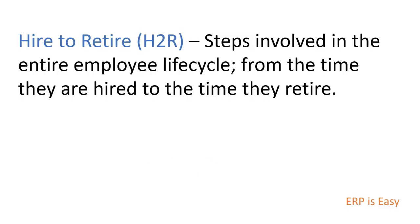The hire-to-retire business process is a series of steps and activities involved in the entire employee life cycle, from when they are hired to when they retire. The hire-to-retire process typically includes the following steps.